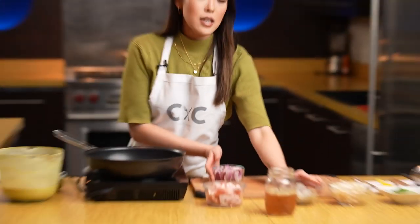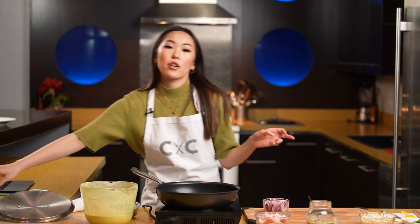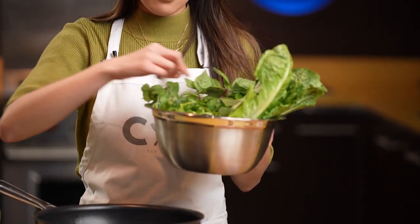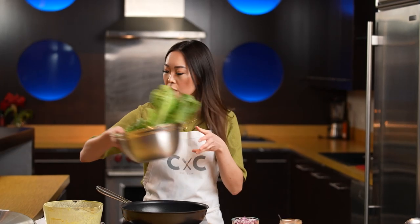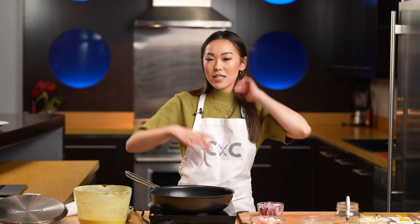For the filling, today I'm using onions, pork belly, shrimp, and bean sprouts. Then there's the toppings part, which is basically your choice of lettuce, mint leaves, basil, and cilantro. You'll also add a Vietnamese dipping sauce — nuoc mam — which is fish sauce, sugar, garlic, bird's eye chili, and lime juice. Just mix that up.